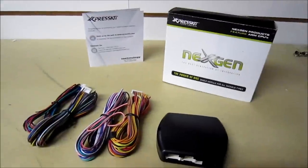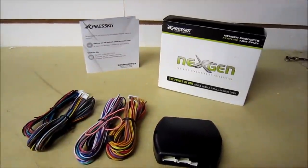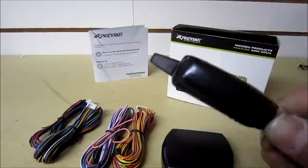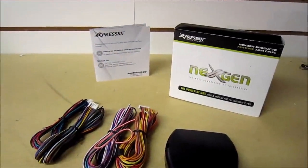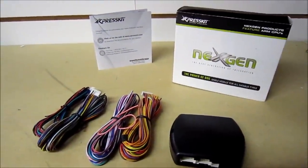Why would you want to install this as opposed to having this as well as a Viper unit, an auto start, or even a Compustar? The reason is not everyone wants to carry a large key fob like this in their pocket. On Chrysler keys, for example, you already have the buttons built into the unit. Some people just want a slim unit and have it all in one — make it look factory.